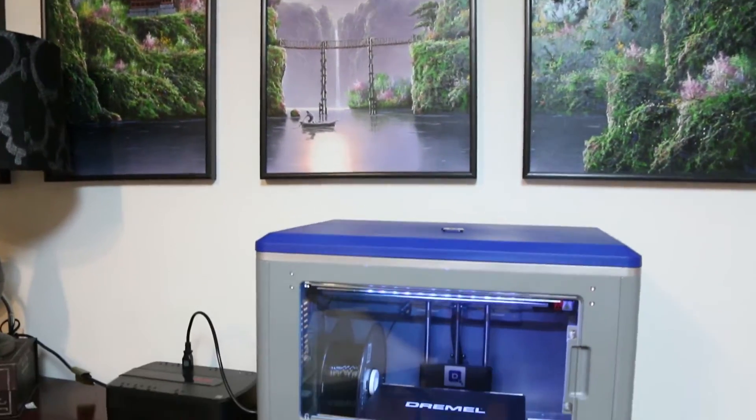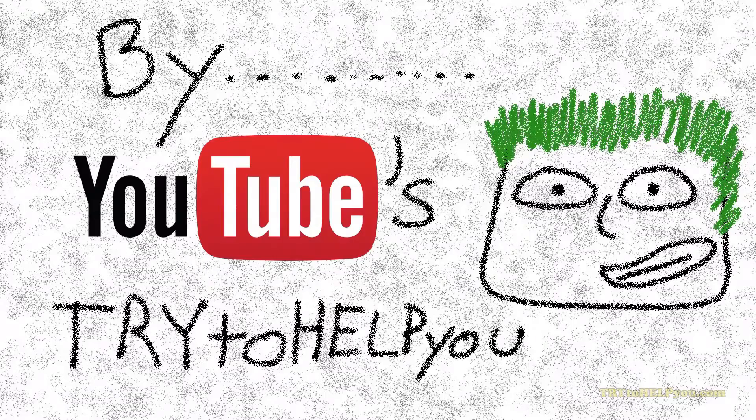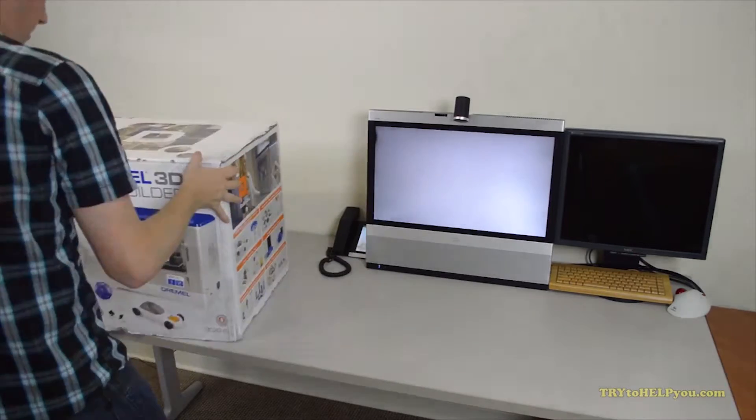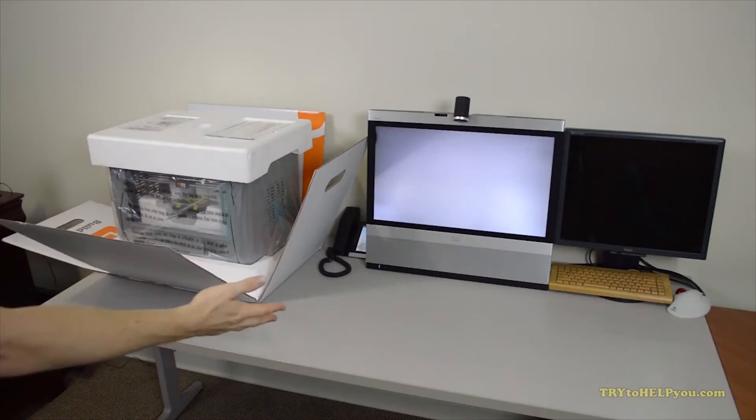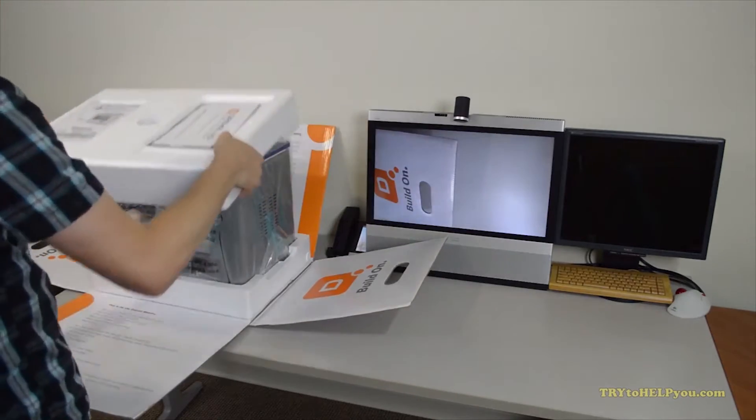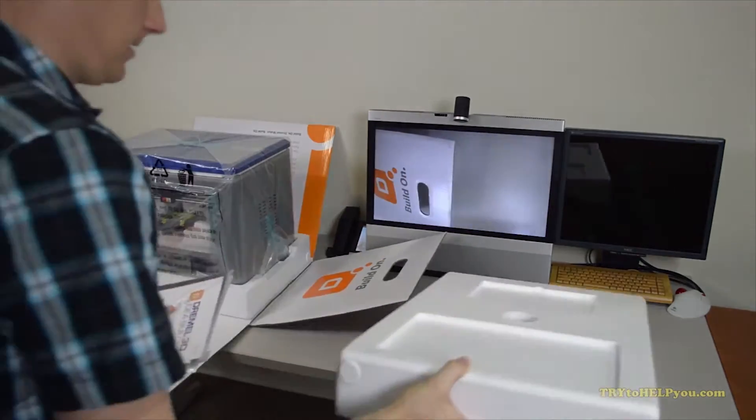Pros and cons of the Dremel IdeaBuilder Model 3D20. This video is part two of a three-part series. The first part came out about a year ago, and the final part will be an analysis and review of the Dremel IdeaBuilder, hopefully sooner than a year from now.